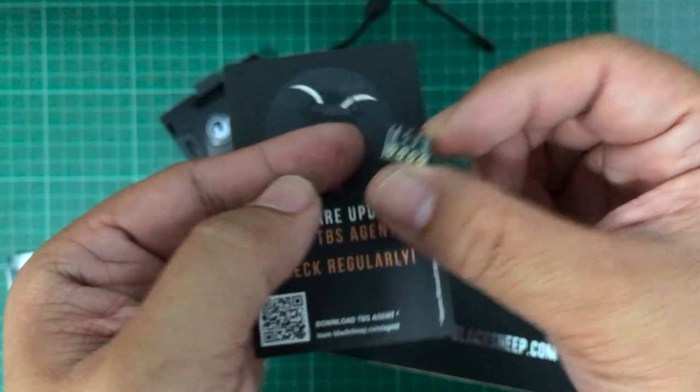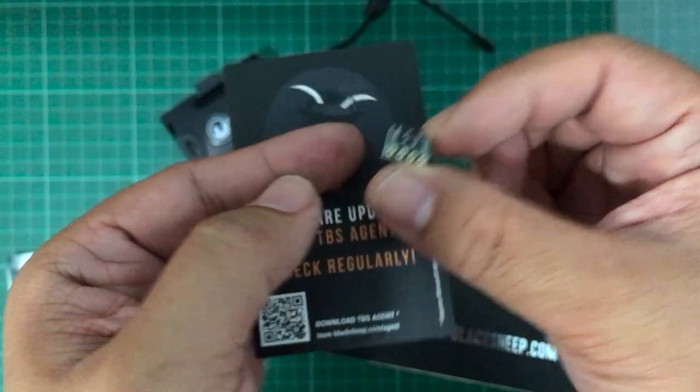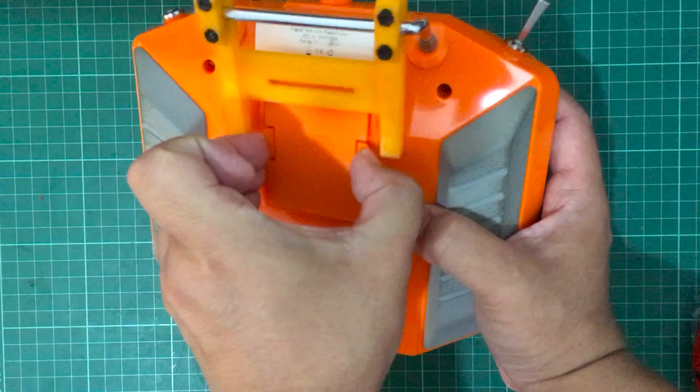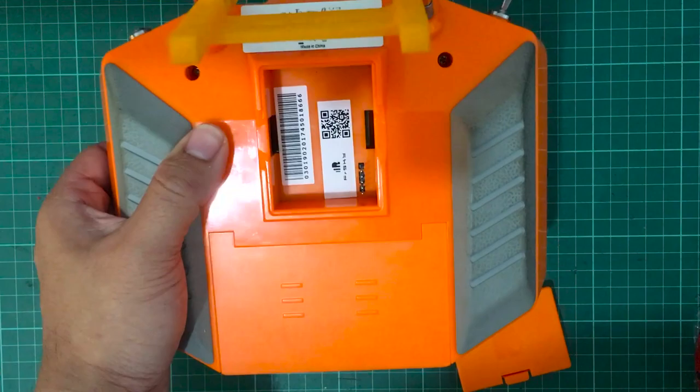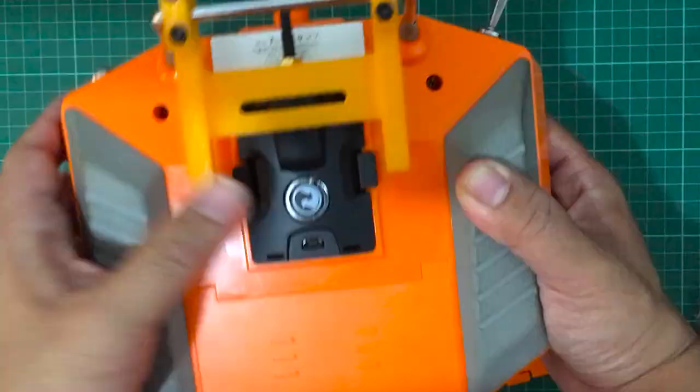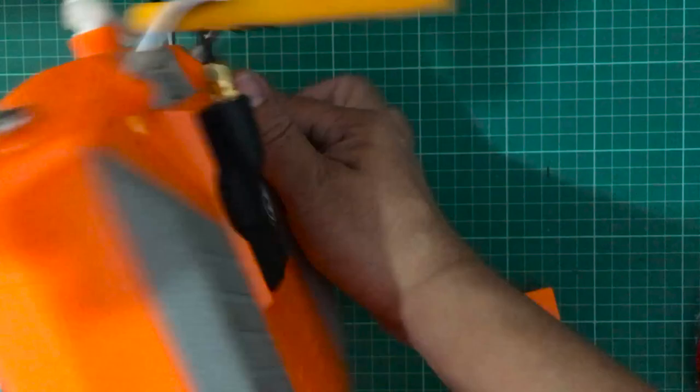If you have a Taranis X9D you won't have a problem — you can still use the crossfire at full baud rate even without this mod. This is the back of my QX7: you just pop off the cover of the JR module bay, move the 3D-printed stand out of the way, pop the module on, and screw in your Immortal T antenna. Even with my stand it doesn't get in the way.